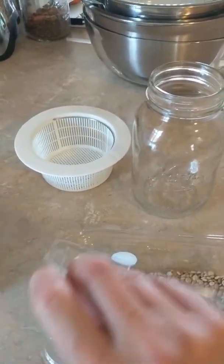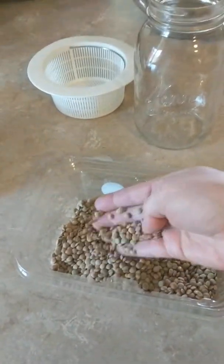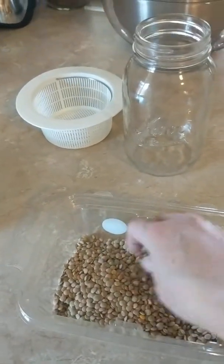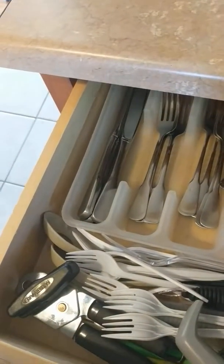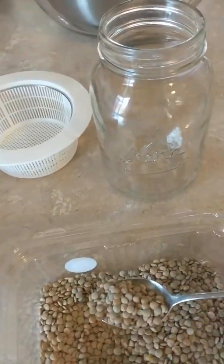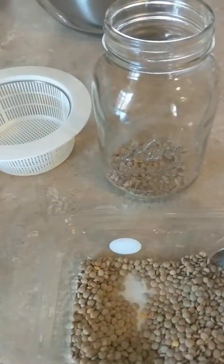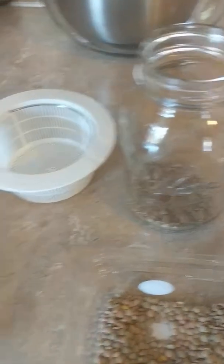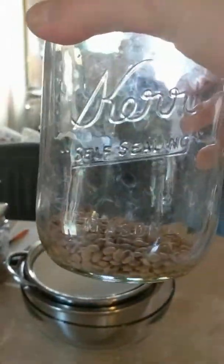These are great. You actually don't have to sift through them — it wouldn't hurt, sometimes you might find an odd one or two — but Sprouts is really good, I've never really had to do that. So, quart jar, lentil sprouts. I'll grab a tablespoon: one, two, three, four. You can see how little is in there.